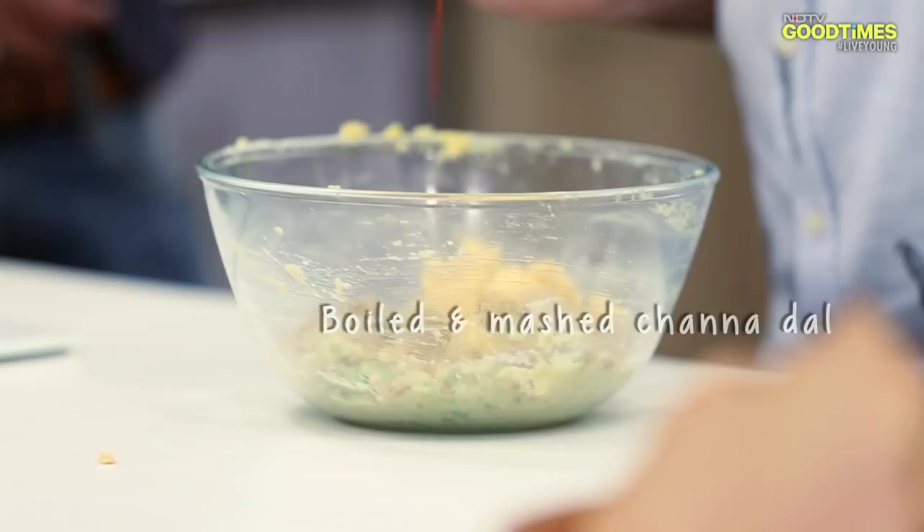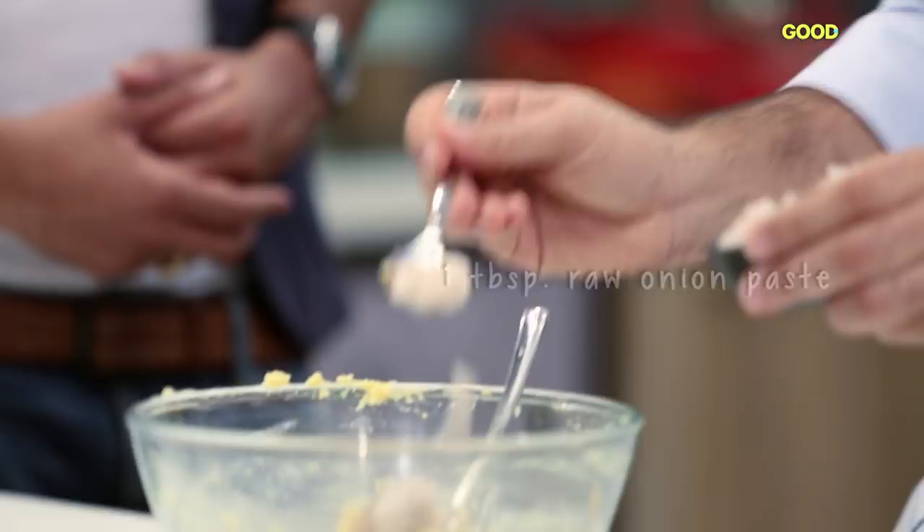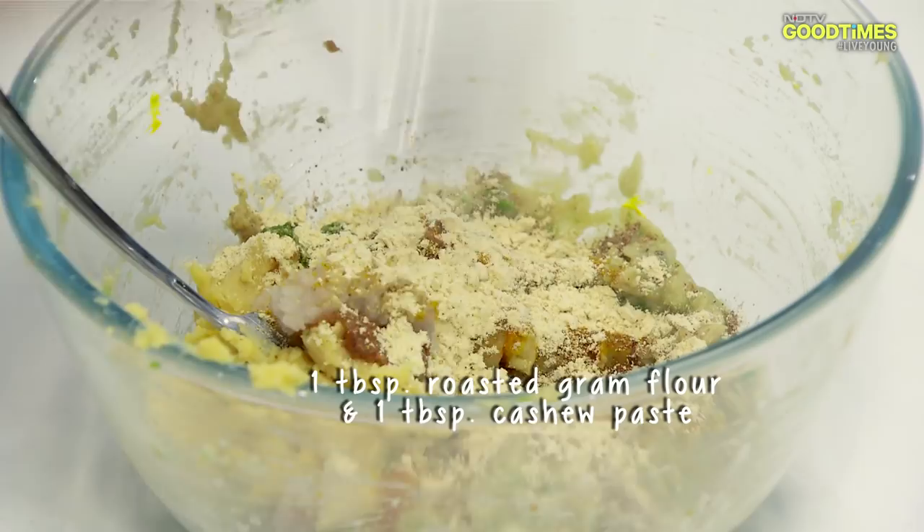Now we'll add Droc Daal, Chana Daal, a little Kesar, Drakka paste, a little Lassan paste, Hari Mirch paste, Brown onion paste, Kacchye Pyaas paste, Yellow chili powder, a little Kaju paste, Gulaab Jal, Kebda water, and a little red chili powder. Mix it well.